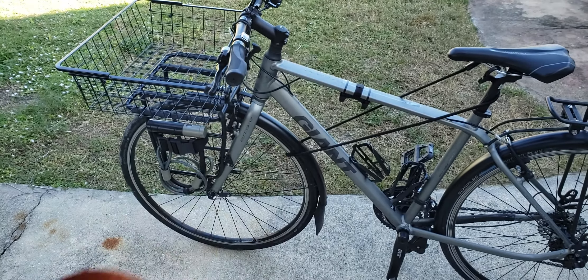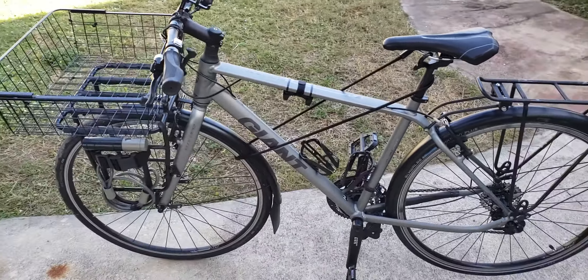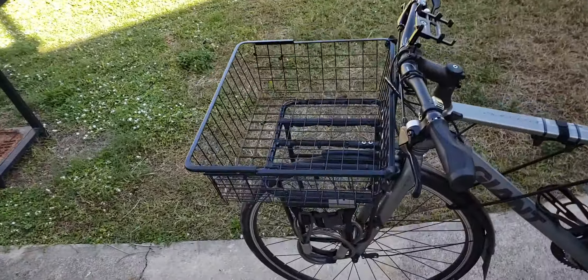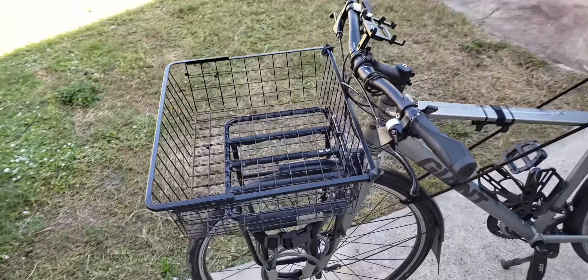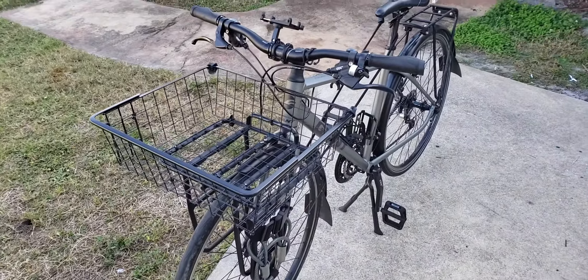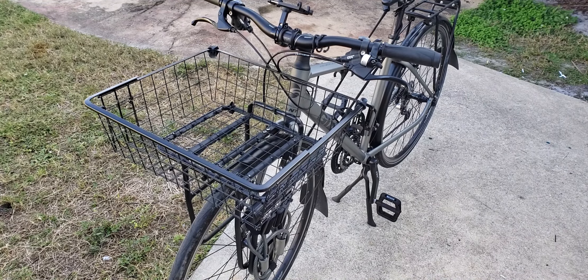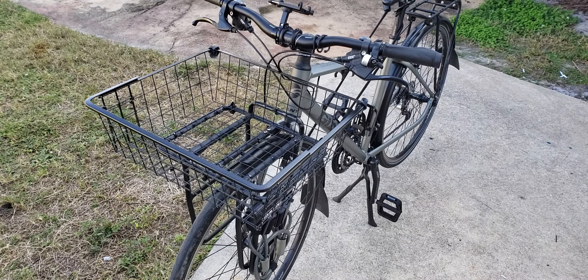Alright guys, in this next video I add another accessory to my bicycle. If you haven't guessed, it is the basket. The basket is often a necessary accessory for your bicycle for easier capacity to carry anything. I bought this basket from Ikea.